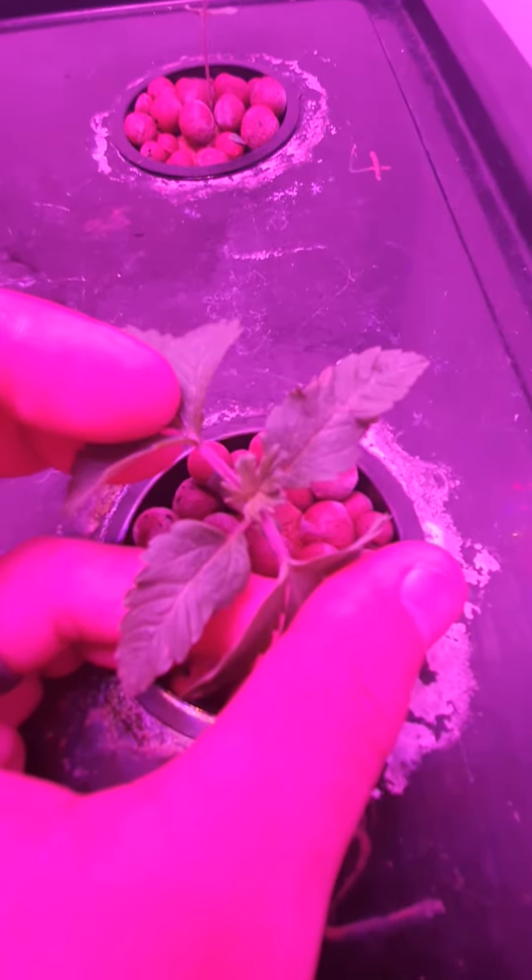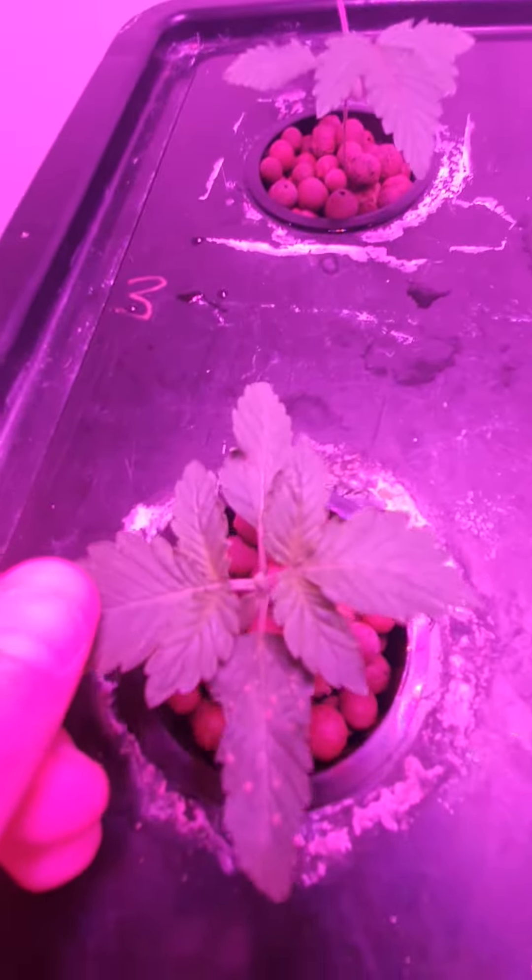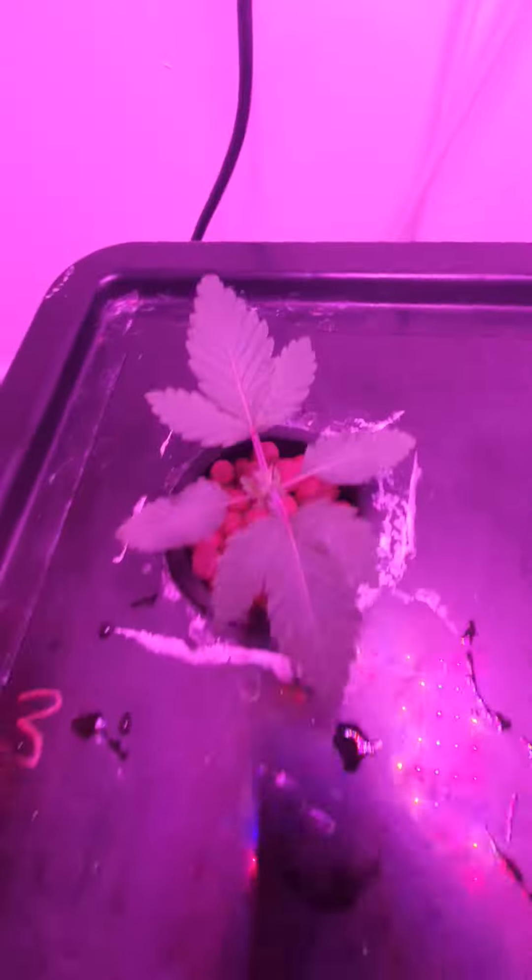This one's bouncing back really quite nicely. This one's bouncing back, this one's bouncing back.